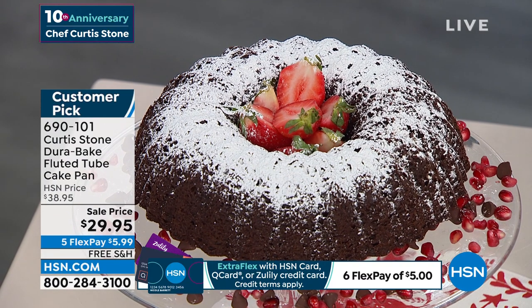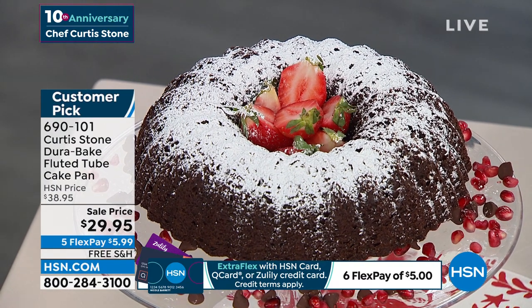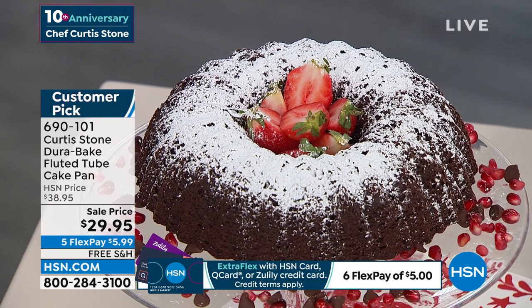Chef used this during the holidays as an ice mold for a big punch bowl — it was gorgeous. You can make meatloaf in this thing — everything is prettier. Look at the price: typically almost $40, we're at $29.95. $6 gets it home. Awesome product — I own this as well.